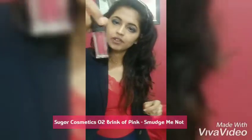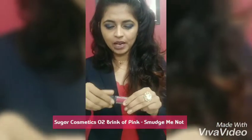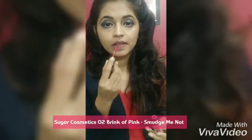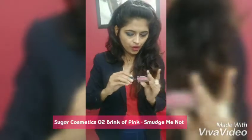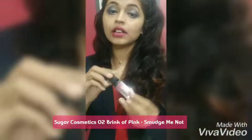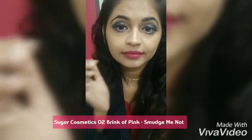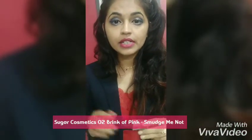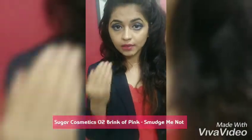Next we're trying Sugar's zero two — Brink of Pink. The packaging is really cute; look at the pointed shape at the bottom. Somehow these packaging designs are always beautiful. This is also from the Smudge Me Not liquid lipstick range. Pink is actually very pretty — I like this shade. It's not a flashy pink, it's a very subtle pink.